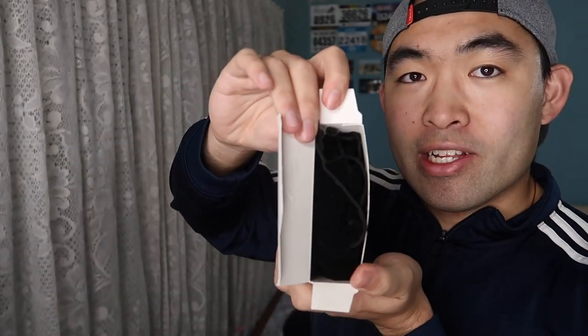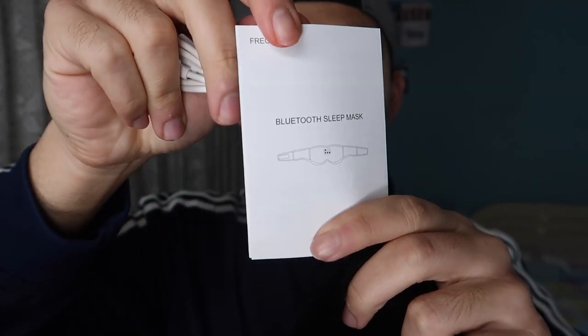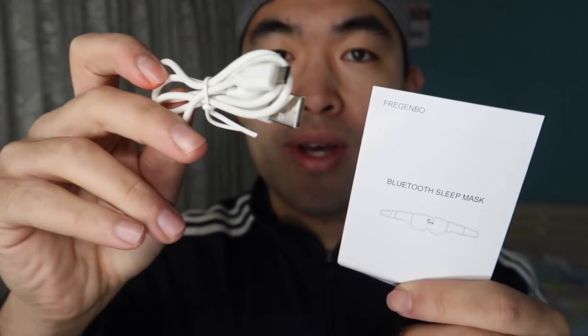When we first open the package you can see that there's a little bag inside. When you open the bag you can see the actual product itself inside. They also provide a user guide on how to use the product and all the different functionality, and they also provide a USB to micro USB cable to charge it. It's made really well — they have the velcro right here so you can attach it just like this, very simple, and it's all set.